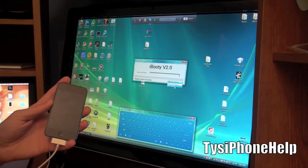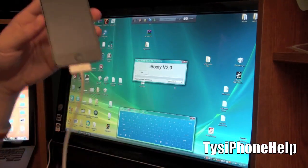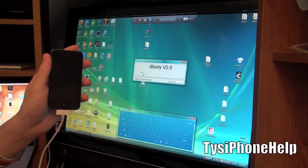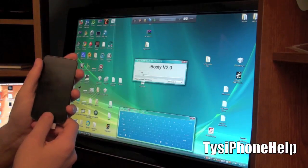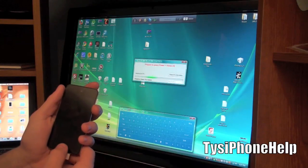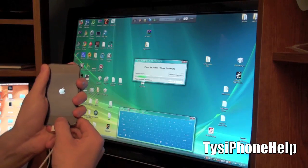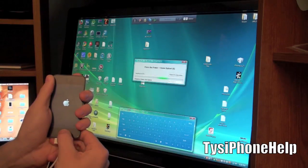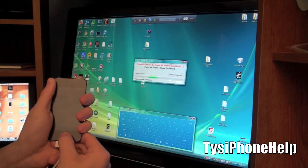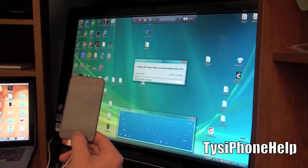Select your device - I've got iPod Touch selected and my device is turned off. Keep it plugged in. Hit Start. It's going to put your device into DFU mode just like we did before - the countdown starts. Hold both the power and home button. My device is turning on now. Then release the power button at the countdown and continue holding the home button.